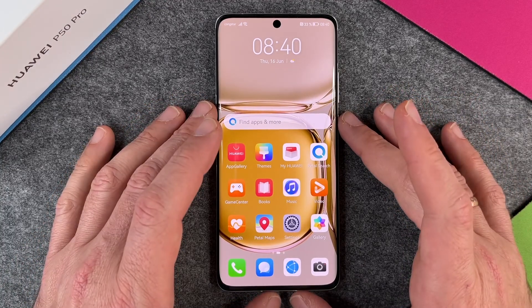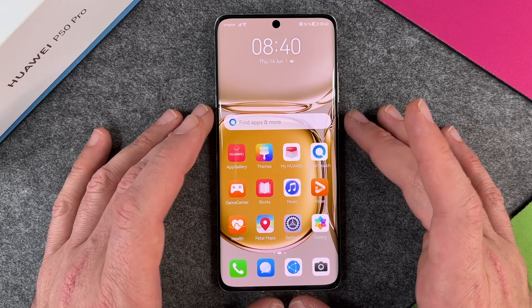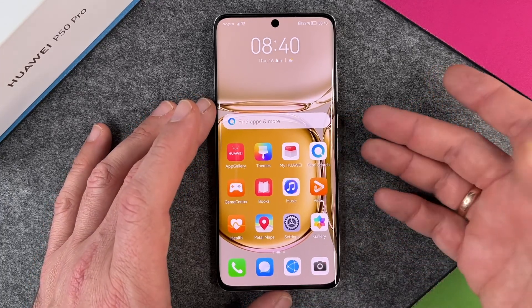Hello together! In this video I want to show you how to secure your lock screen on the Huawei P50 Pro. Why do I show you this? Because it's pretty easy.